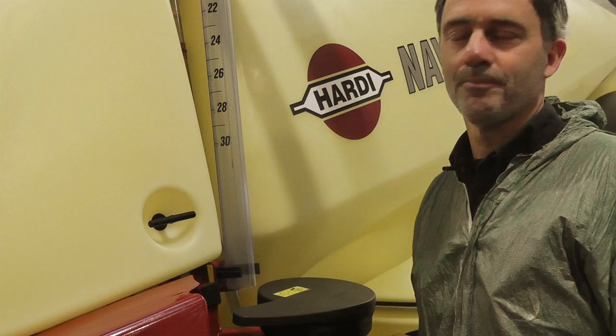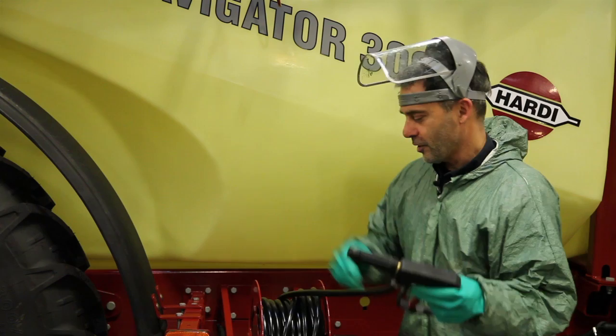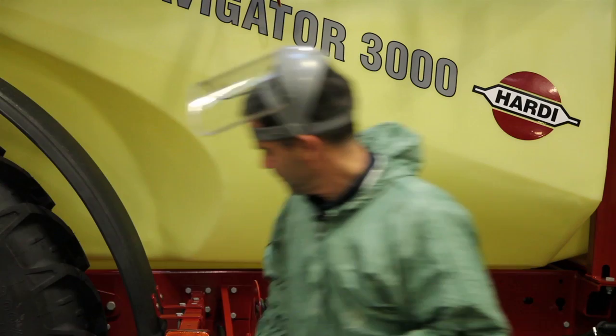Basically I just have to flush the sprayer three times. I have 500 litres of clean water in the rinse tank and I'll start by doing the external cleaning. Don't use more than a third of the rinse tank water. If you want to reduce the water usage, reduce the pump RPM.